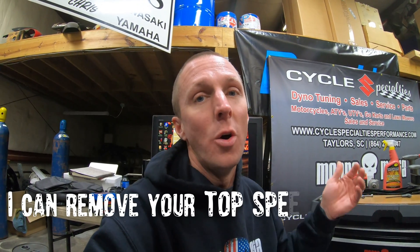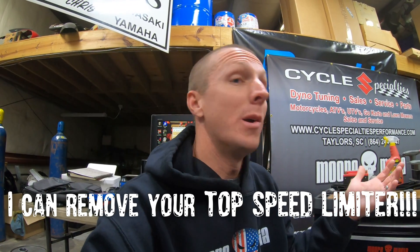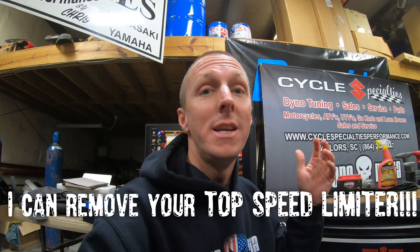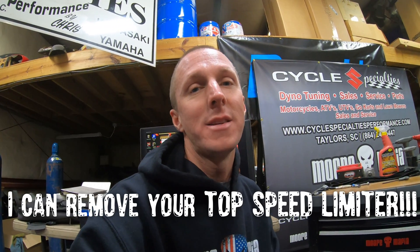I can change your fan temps, and on different bikes I can do different things — like turn the FI light off for certain codes, lower the fan temps, or change the engine idle RPM. There are different options depending on the bike. I just wanted to update you and let you know what ECU flashing really does.